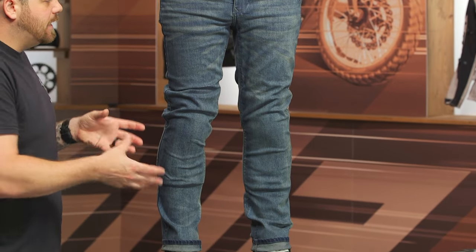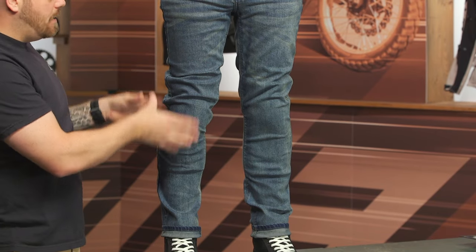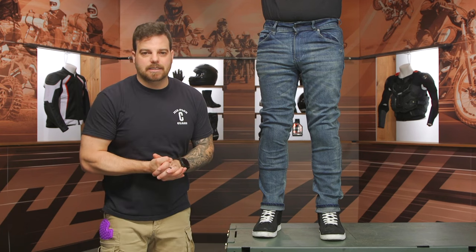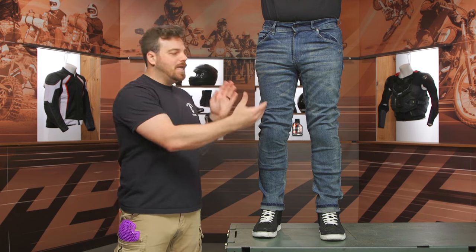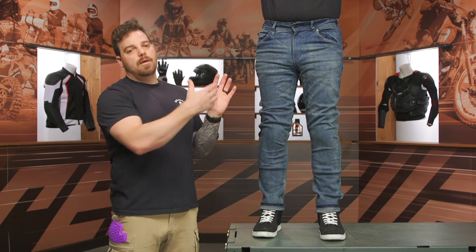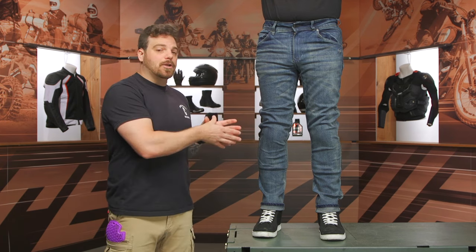One of the things I really dig about the Ajax EZs that I have on Nick is that they use the same Covec Oneskin material throughout a couple of different variations in the line. So if you're looking at some other Bull-it jeans, these are going to be the same material — it's just the cut and color that changes by the name, with the one exception being the Bull-it Guardians, which are the CE-AAA step up from these.